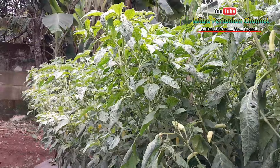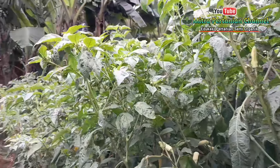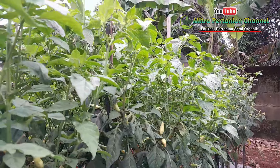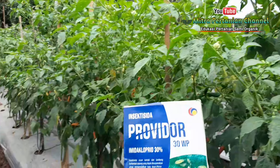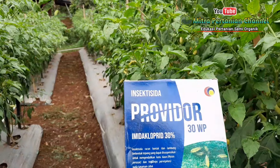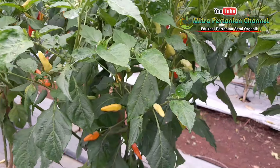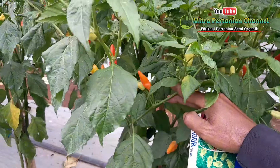Kembali pada pendirian kawan-kawan masing-masing ya, mau mengikuti metode siapa, itu semua kawan-kawan yang menentukan. Kemudian untuk dosis insektisida Propidor ini, saya gunakan kurang lebih 4 hingga 5 sendok makan dicampur air sebanyak 45 liter.